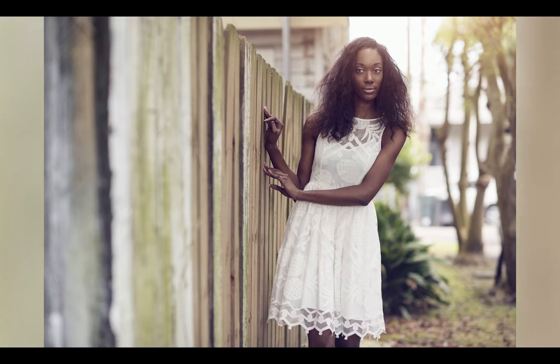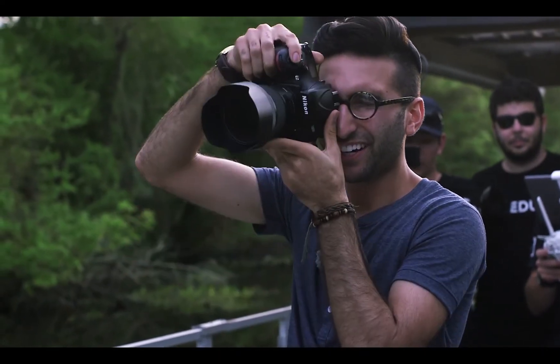Any time you see an image, you can instantly tell if it's a Danny Diamond shot or not because he's created such a signature look in such a short amount of time. A lot of photographers experiment — they're not sure what they want to do, so they go down different avenues. Danny found a very specific process for him and honed it down to a really tight workflow.